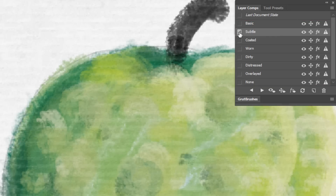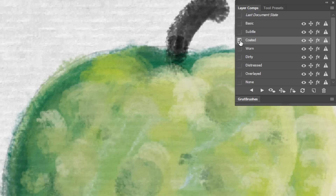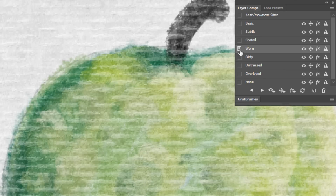The Subtle setting is pretty self-explanatory, and is useful when you want just a hint of paper texture. The Coated setting reduces the amount of absorption the paper appears to have, and lets the paint sit on top of the paper a little bit more. The Worn setting simulates a little wear and tear on the artwork, and raised portions of the paper appear slightly worn down, with the paint flaking off slightly.